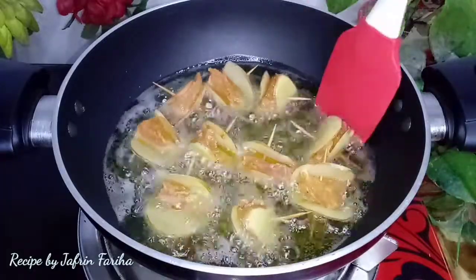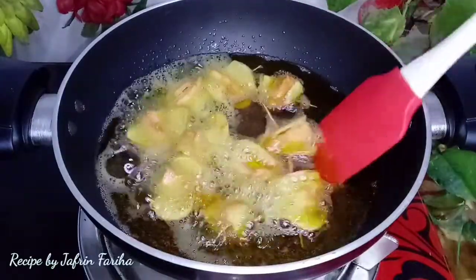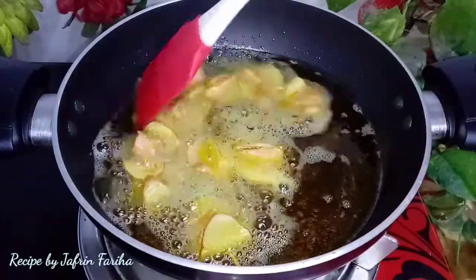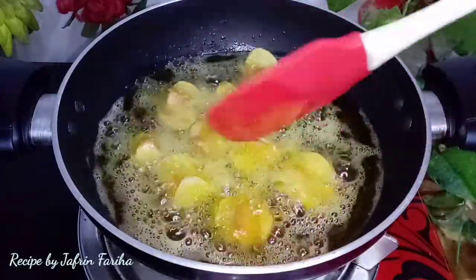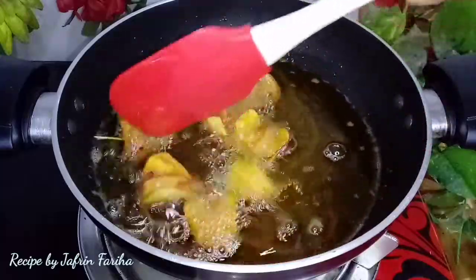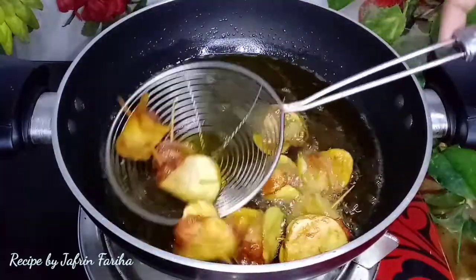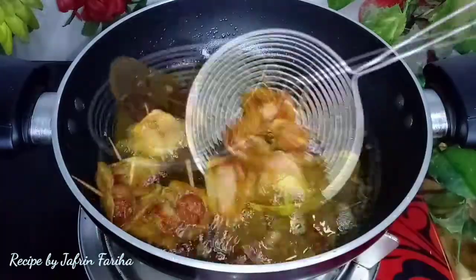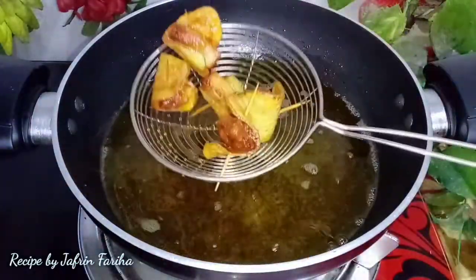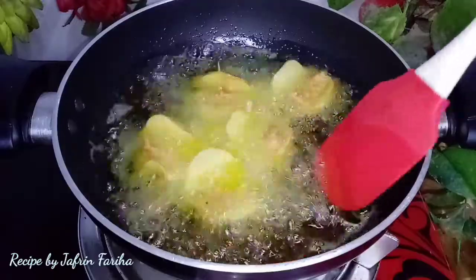We have to add the eggs. We just know that the egg is going to be eaten. We have to add the eggs, and the egg is going to be fried. So, the egg is going to eat the egg — we have to add the egg.